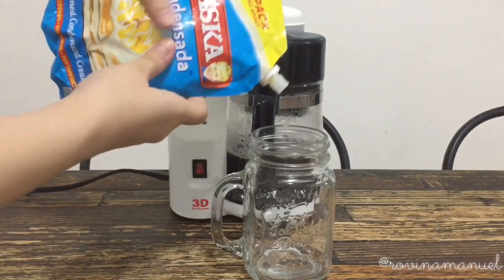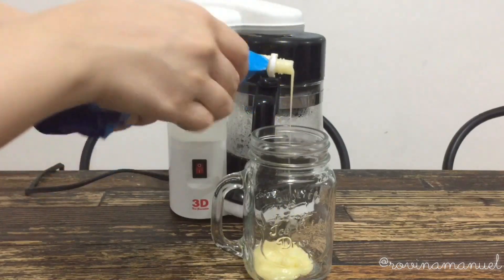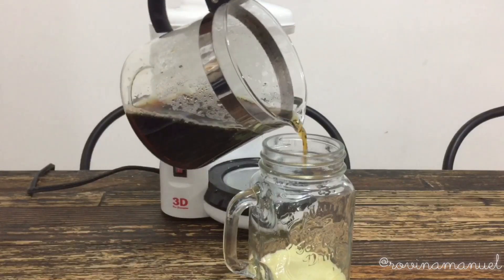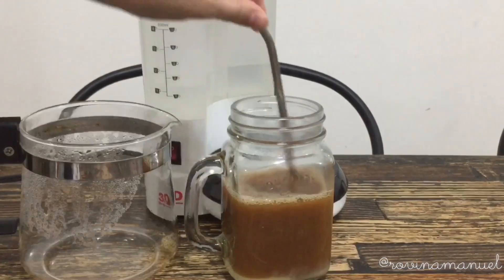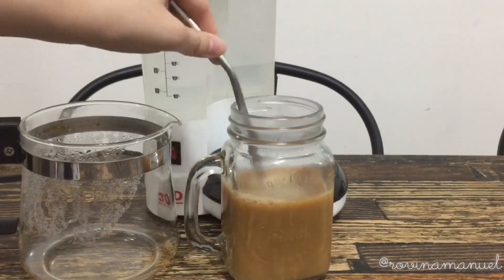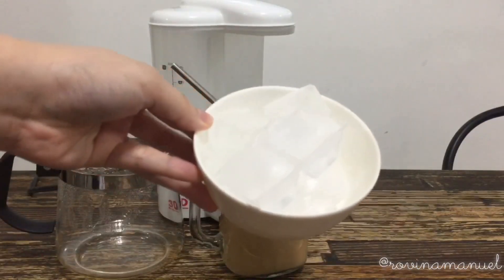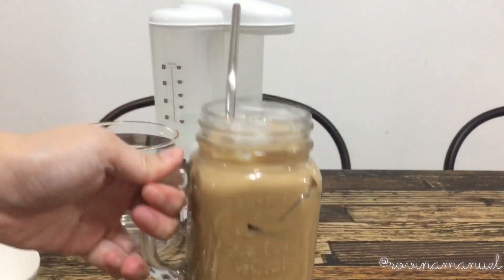I'm now going to put condensed milk on the bottom of the glass, so once I add the hot brewed coffee it will incorporate really quickly. To make the coffee clearer and milkier, I'm going to add milk, and now we can add some ice. And that's our milky iced coffee.